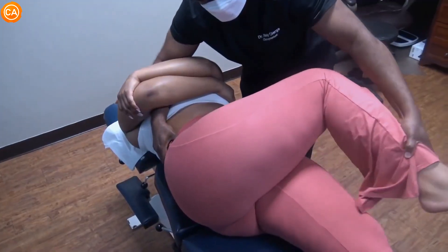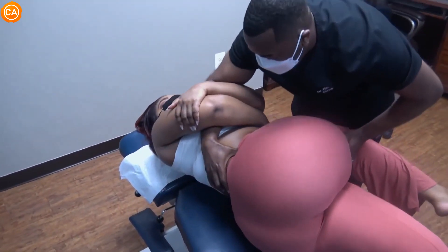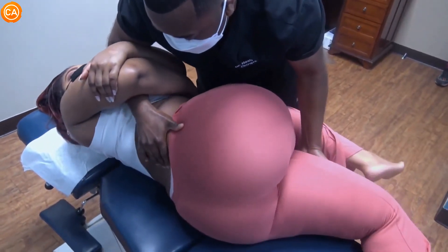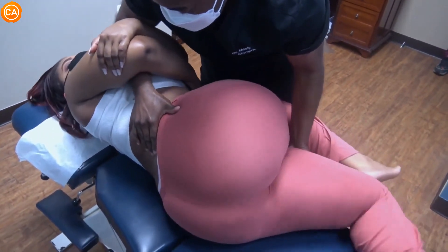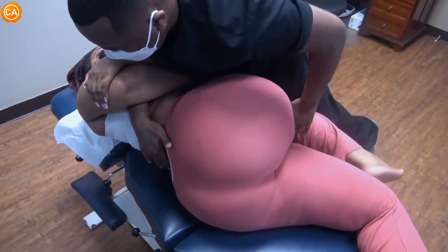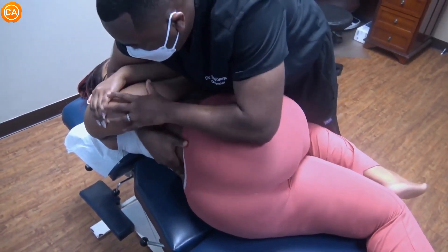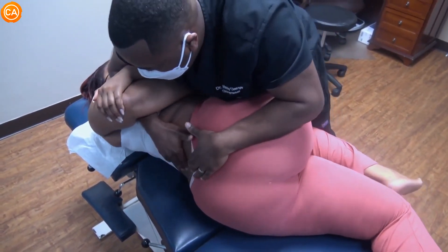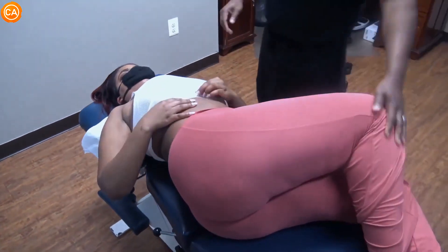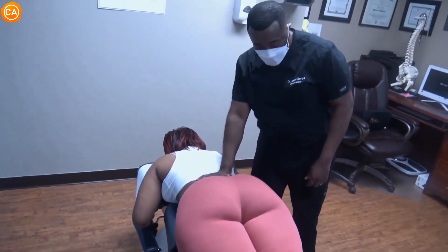Let's go to the other side — just let it hang. Just relax, move back a little bit. Just relax for me. Relax, relax. Hold tight. I'm going to adjust your hips, but first I'm going to apply pressure to the lumbosacral area.